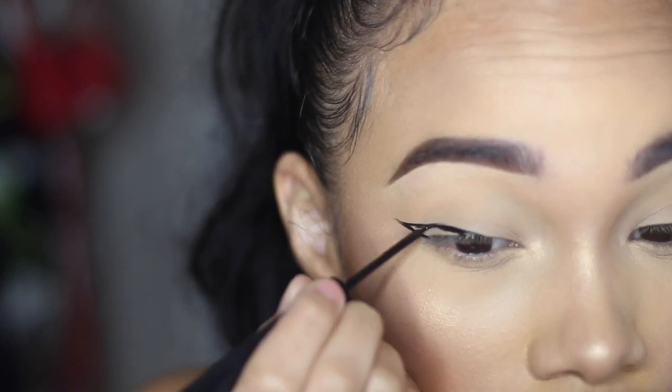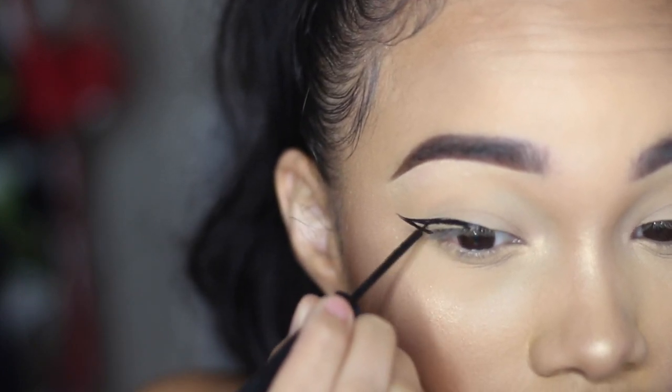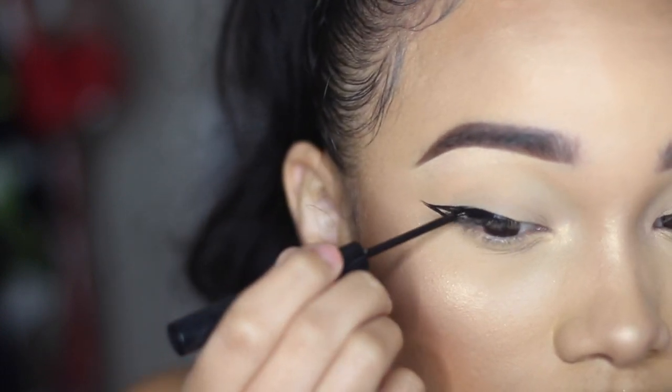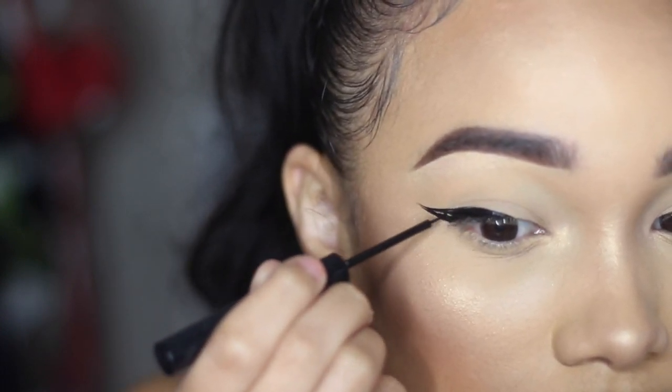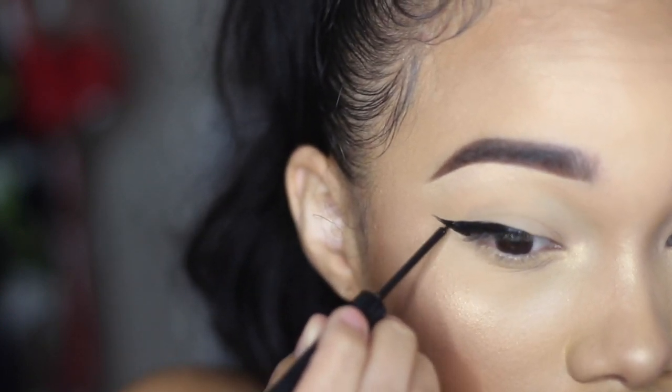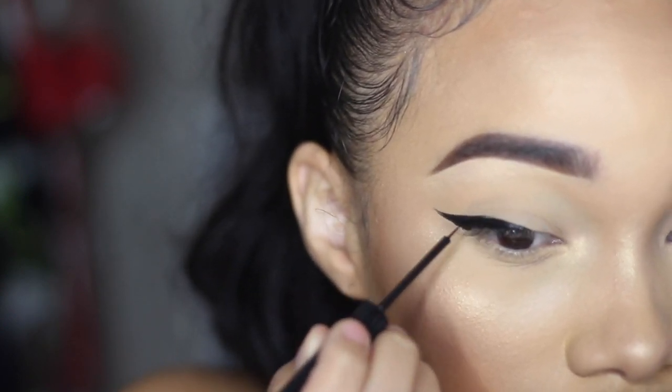I'm now straightening out the top and filling in the liner just like you normally would. I'm trying to make it as straight on the top as possible because I've got it kind of jagged, if that makes sense.